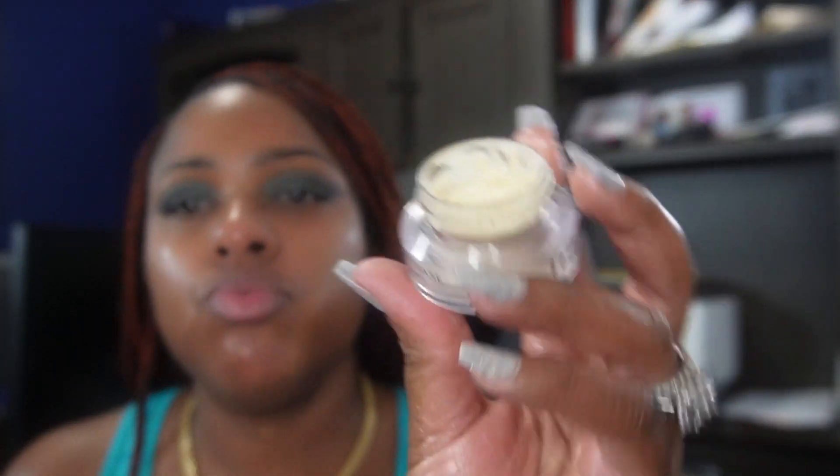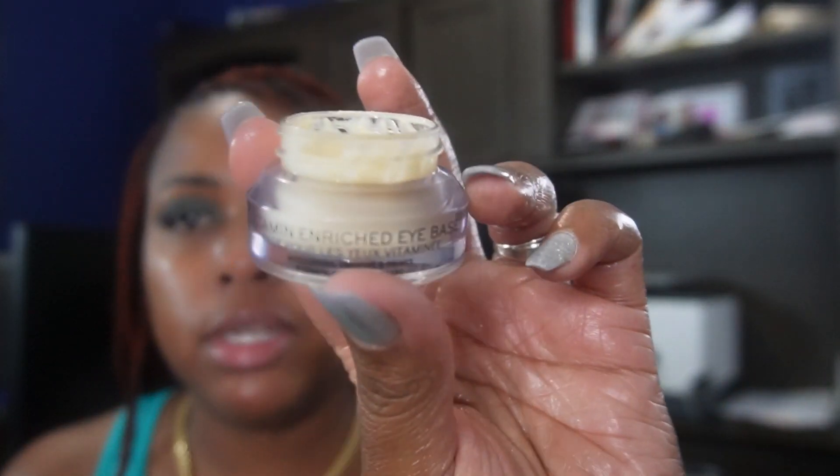It worked like the shopper everyone. We're gonna let this sit on the face and we're gonna apply the Bobbi Brown enriched eye cream — I apply that underneath my eyes. I love this because it moisturizes underneath your eyes, and even if you have dry skin or oily skin, you still want to moisturize underneath your eye.